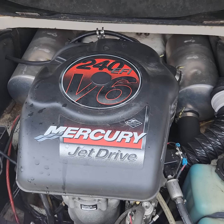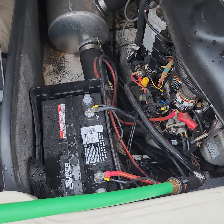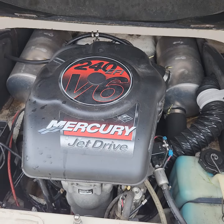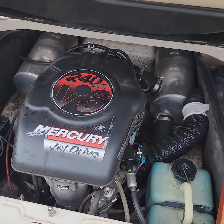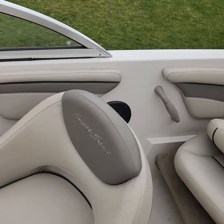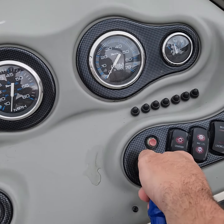I just want to show the engine bay and I'll actually start it up. I've got it hooked up to some water here. I just put the battery in for the season — it's fully charged. It's the larger engine, the 240 horse. It is fuel injected so it usually starts up pretty quick. There's your oil reservoir — it doesn't go through too much oil, which is nice.